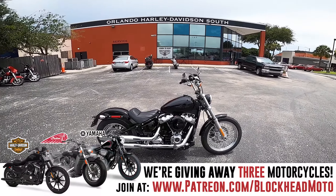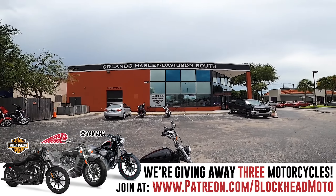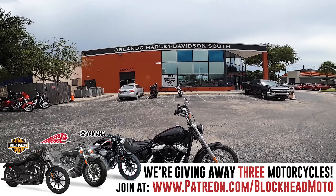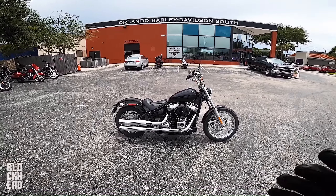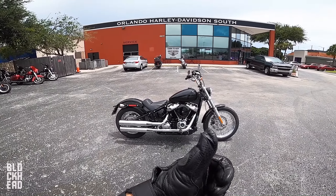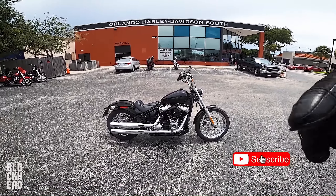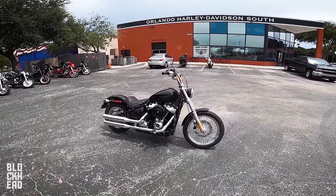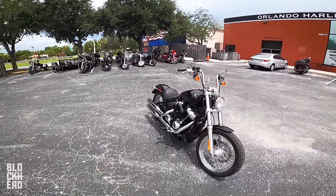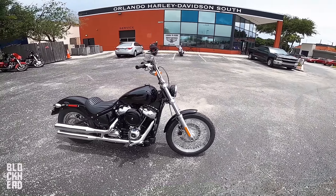That's the video guys — hope you found it insightful and useful. Big thanks to Orlando Harley-Davidson South; be sure to hit up Aeron and Matt, links in the description below. If you found it useful, hit that like button — it helps the channel a lot. If you're not subscribed, hit subscribe and the bell icon for notifications on future uploads. Until next time, ride safe, stay vigilant — catch you guys in the next one. Peace.